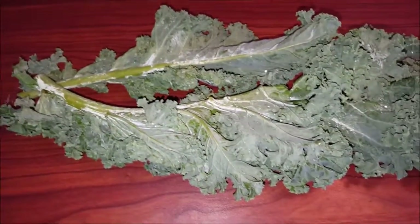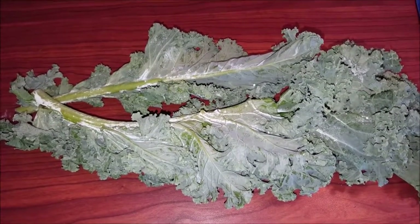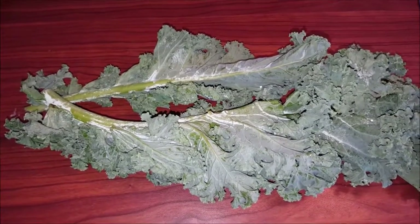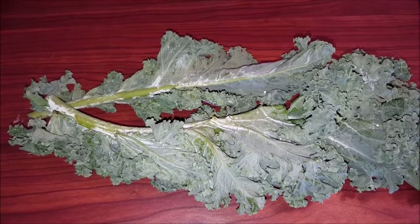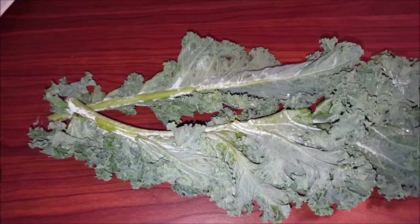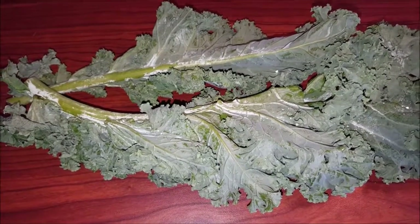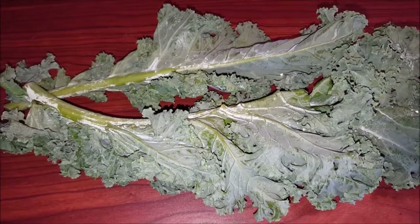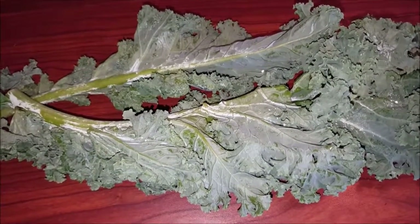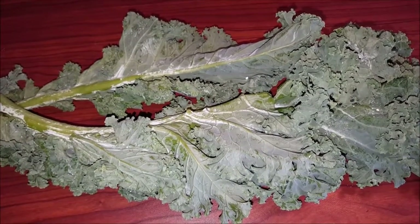So the first ingredient you want to use is kale — about two cups worth. It's great for lowering cholesterol, and we know it fights cancers: bladder, breast, colon, ovary, prostate — you name it, it fights it. That's because it has vitamin K, A, C, copper, B6, fiber, calcium, potassium, E, B2, and phosphorus. So kale is the heart of this, besides detoxing the body. That's our first ingredient — about two cups washed.